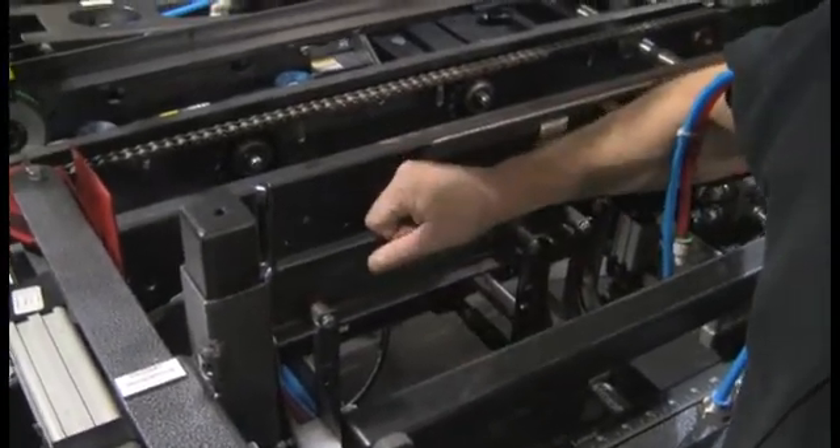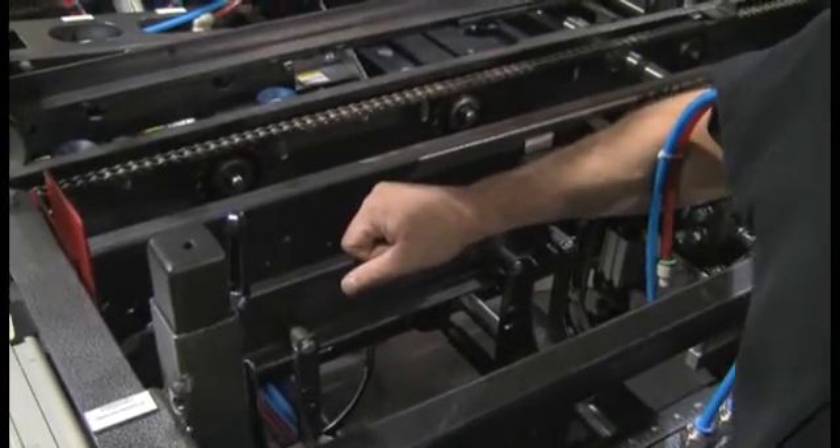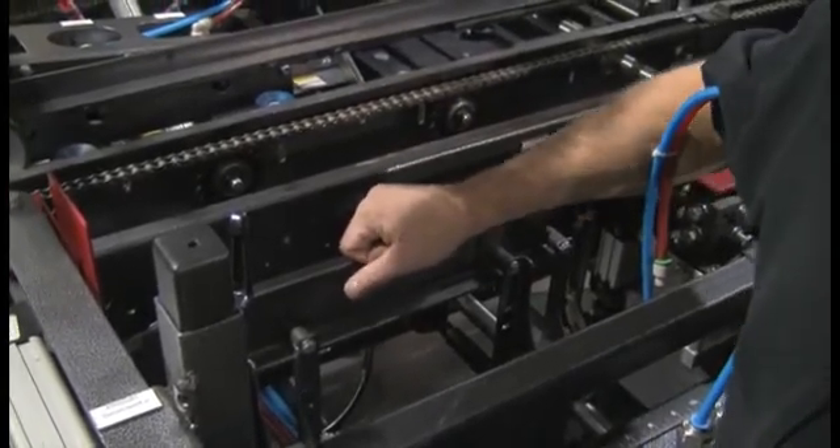Today we're setting up a new style case erector. We call it HPENS. This first section applies to most of our case erectors.